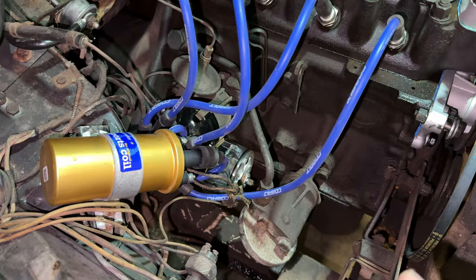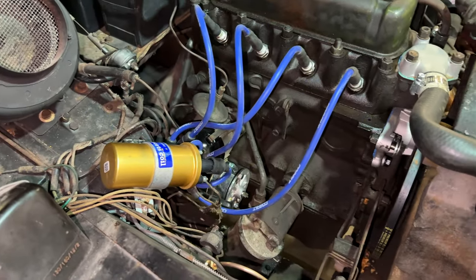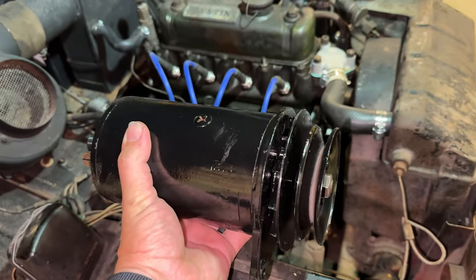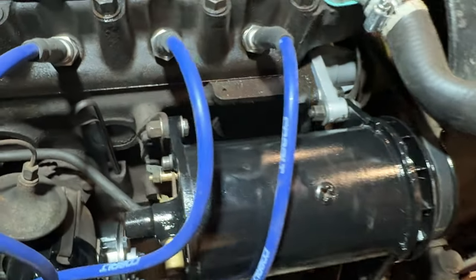Now we'll get the starter bolted in and the starter wire back on. The new starter is installed, and you've probably noticed that there's no generator here. That's because I have removed it to have it rebuilt, so I'll get this back installed and then we can try to start the car. Generator is back in.